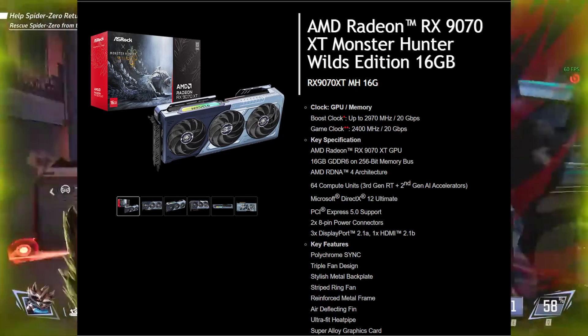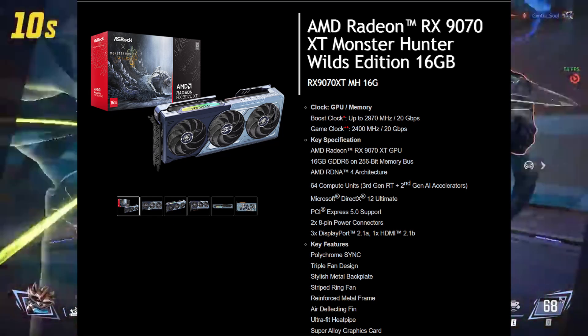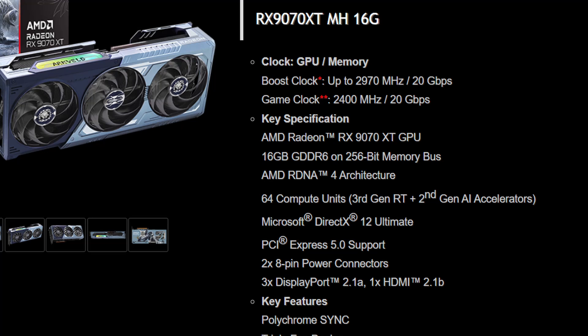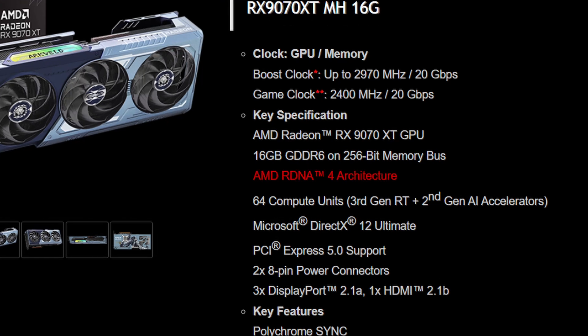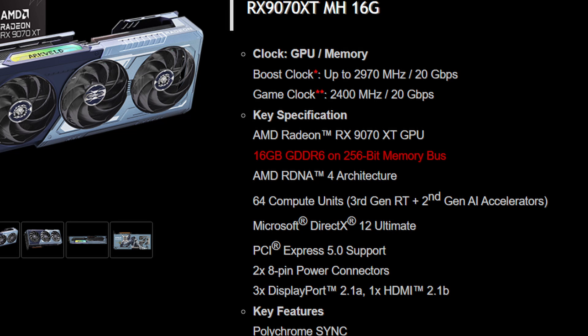Now let's talk about performance. Under the fancy design, this card is still a beast — it's the full RX 9070 XT built on AMD's RDNA 4 architecture. It runs with a game clock of 2400 MHz and boosts up to 2970 MHz. You're getting 16GB of memory, making it a powerhouse for 4K gaming and high-resolution visuals.